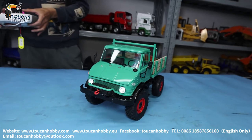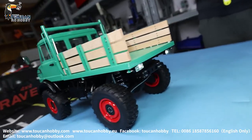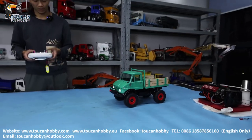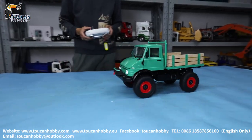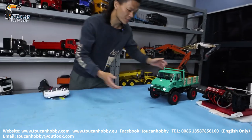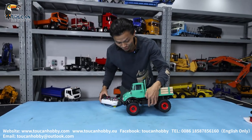Let's change the speed — we can go a little bit faster. That's the full speed going forward. This is only the low speed gear. For the high speed, I have to show you by the differential so you can see the full speed.